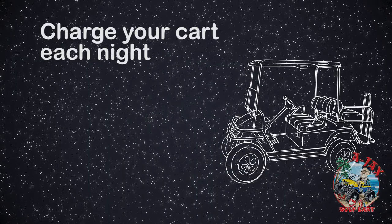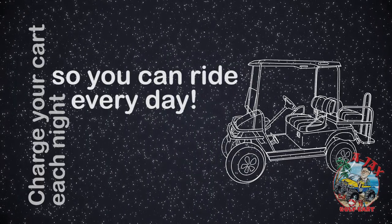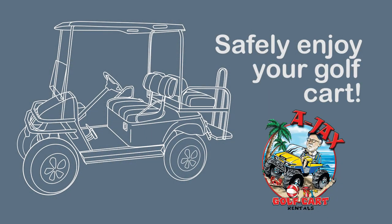Be sure to charge your cart each night so you can have plenty of riding time every day. Lastly, please be sure to be safe while operating your golf cart.